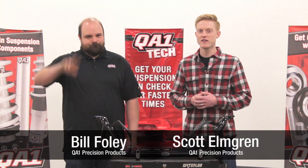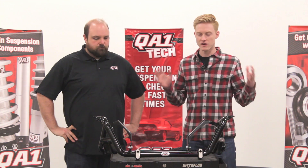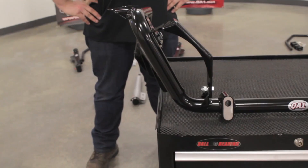Hey everybody, it's Scott and Bill from QA1 here. We're just here to talk about some of our new Mustang parts, one of which is this brand new K-member we just released. So Bill, what's new with the K-member?